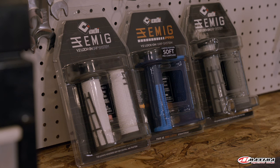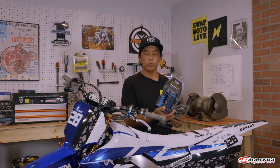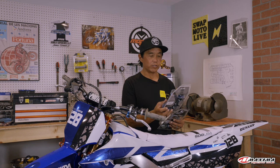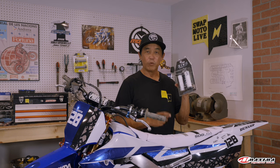All the Austrian bikes come with ODI lock-on grips, and that's what we're going to be talking about today. ODI makes a wide variety of lock-on grips in many different patterns, sizes, and compounds. In this instance, we really love the Emig Pro V2 grip, but ODI just introduced a new second JE grip. We're going to put white on because this bike is white — simple, easy-to-do process. The same techniques apply to all types of motorcycles.